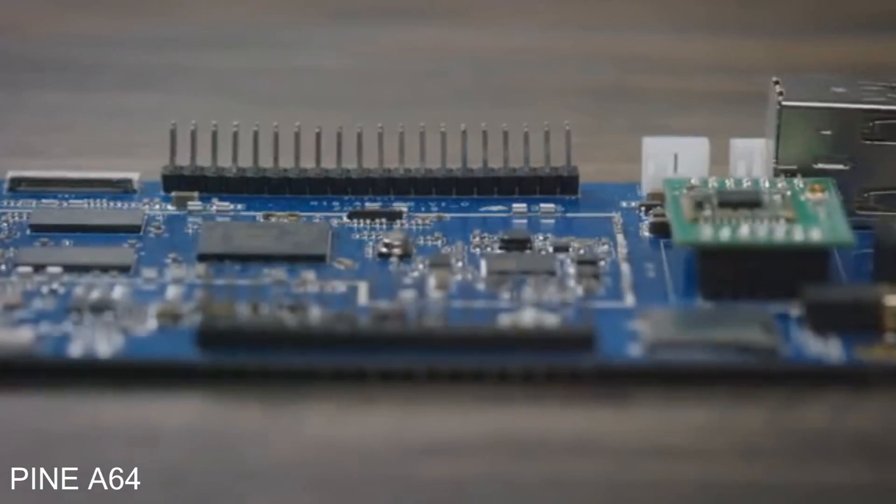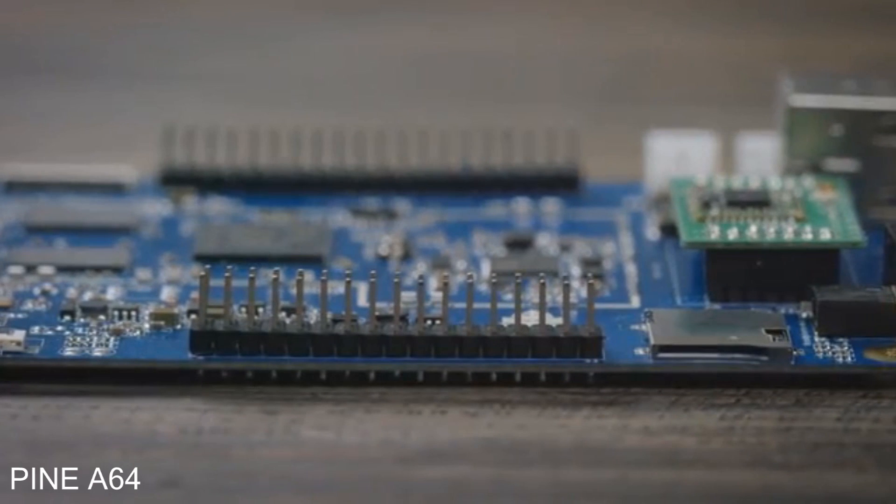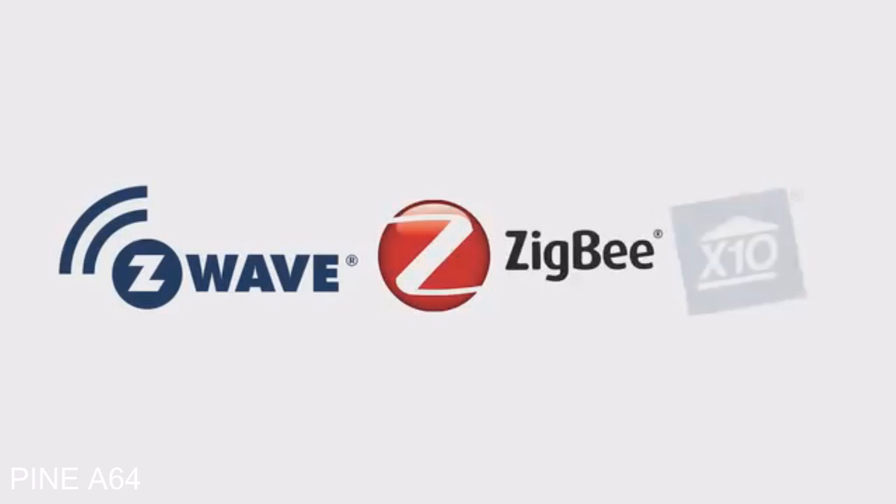The Pine 64 also has two I/O expansion ports, compatible with many other components, such as Z-Wave, SIG-B, and X10.